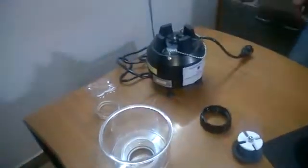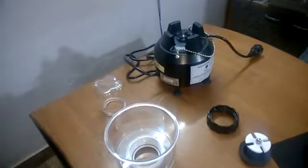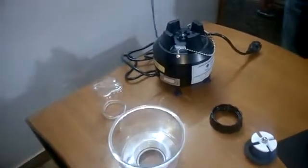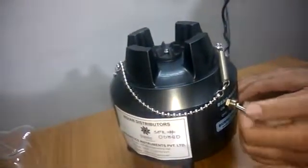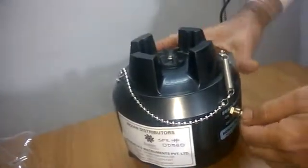This machine can be used with crushed ice, especially for protein sample extraction. We are just demonstrating how to use the machine. First, I will check the machine by giving it power to confirm it is working fine. For power there is an on/off switch — there is no automation in this machine. Once you want to run it you put power on, and once you want to stop it you put power off. The machine is working fine.